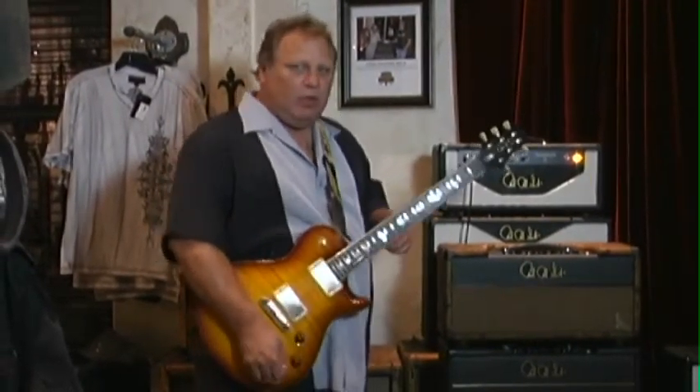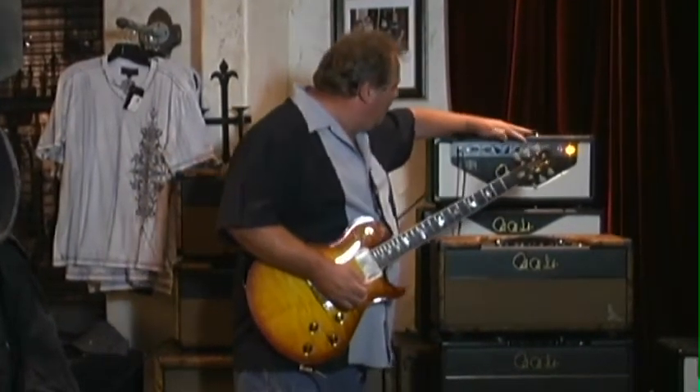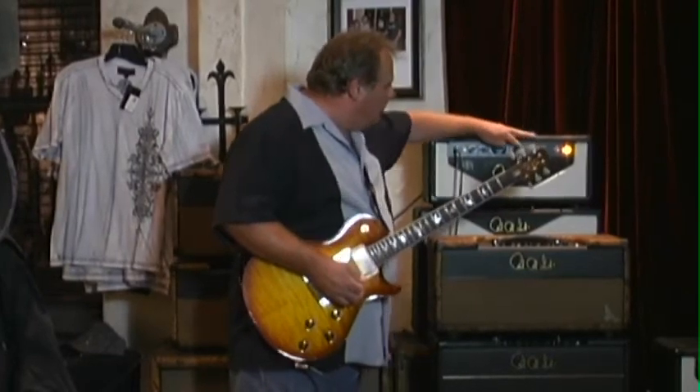I'm going to step on an Xotic EP Booster because we're in a small area and I want to crank the amp a little bit more, and this will push the preamp section to give you an idea of what it does when you crank it. I'm going to crank it real quick and then back it down and use the EP Booster so you can hear it. Now I'm going to back it down and use the EP Booster.